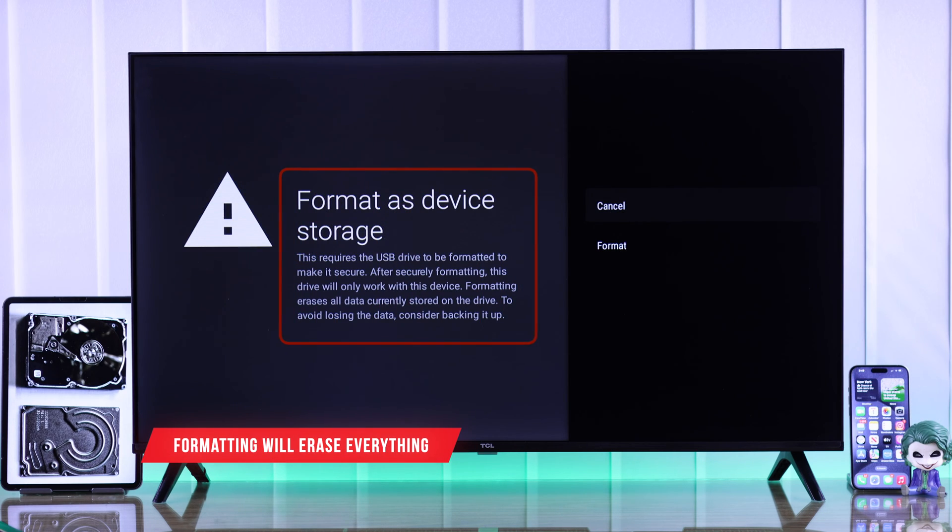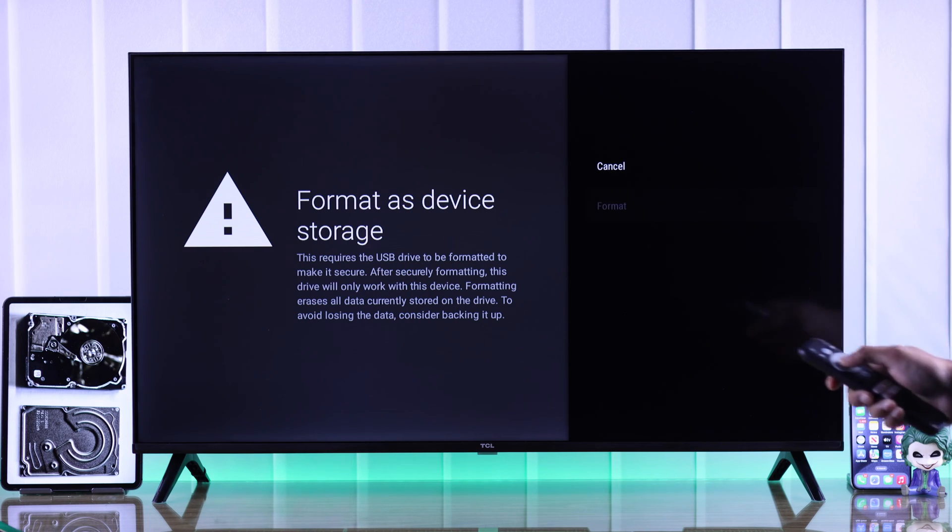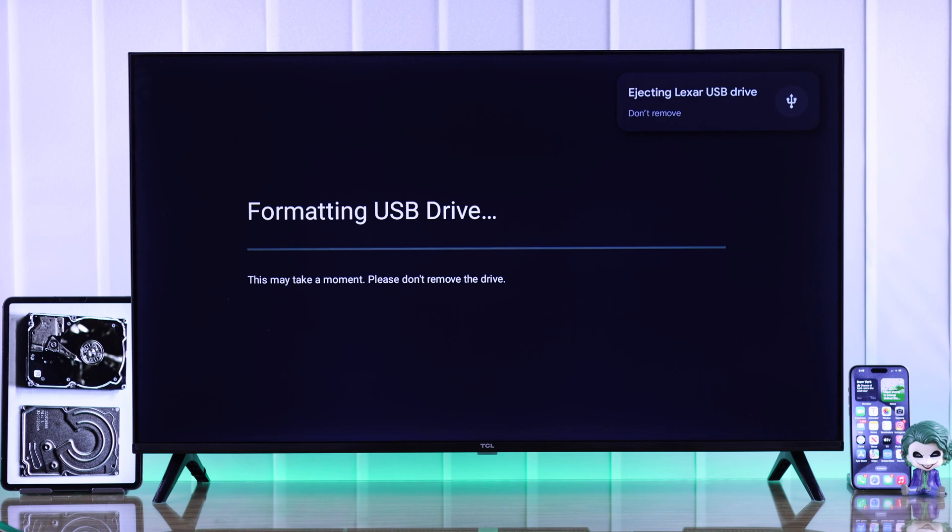Note that your USB drive needs to be formatted and all its data will be erased. So if you have any important files, back them up first, then hit format. The formatting will begin and this may take a few seconds.